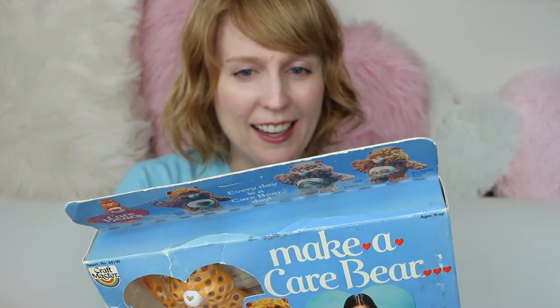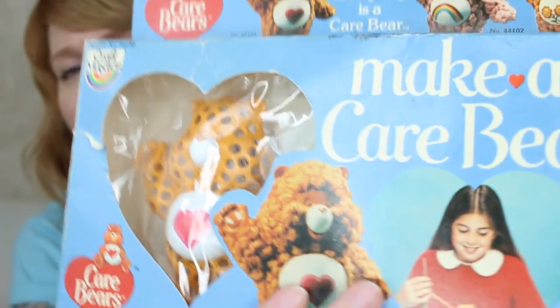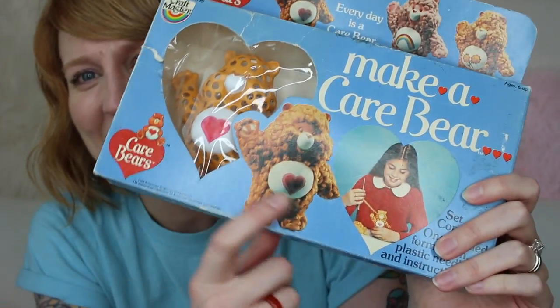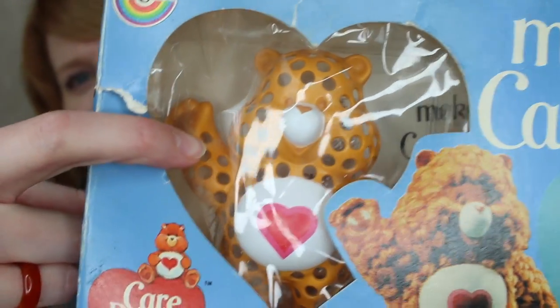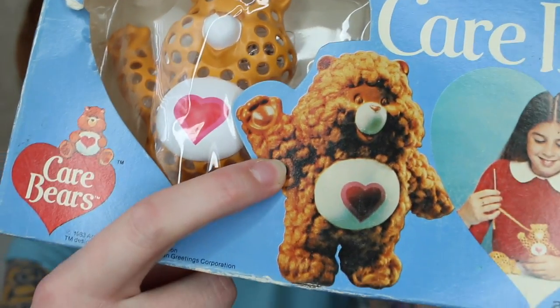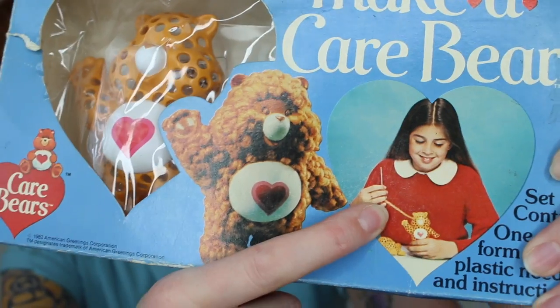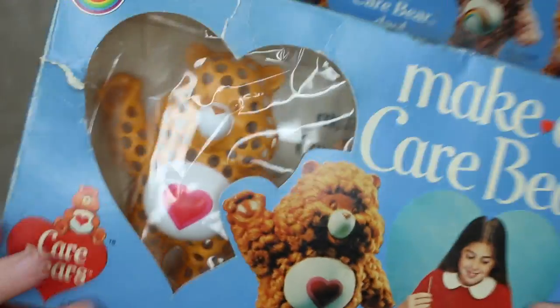Look at his face! So it's like... oh no. Make a Care Bear. You have to stab the holy Care Bear with yarn to make a booby Care Bear. This is Tender Heart. Also, the girl here looks like Kate Middleton seven hours after she gave birth. This is incredible. Every day is a Care Bear day. That's right.